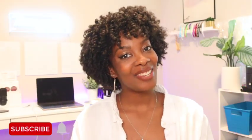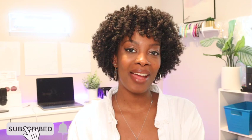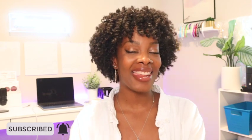Hey guys, it's Tika and welcome back to the channel. Please hope you get to subscribe and ring that bell to be notified every time I post a new delicious video.